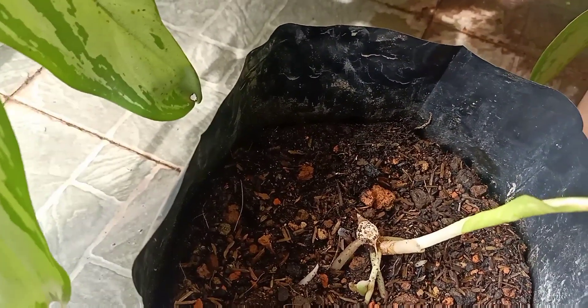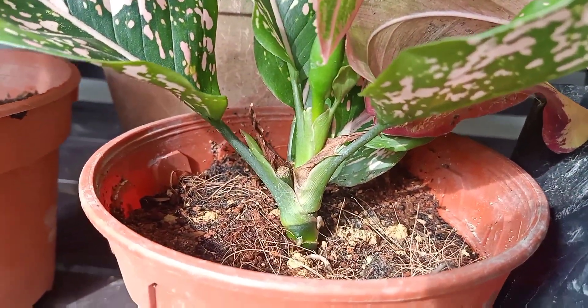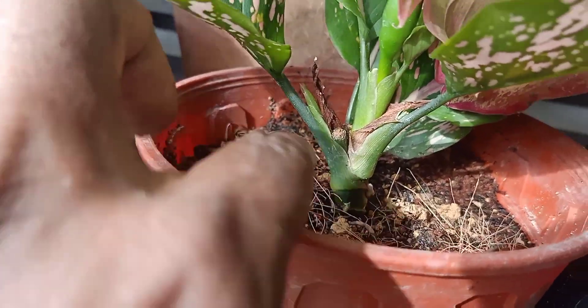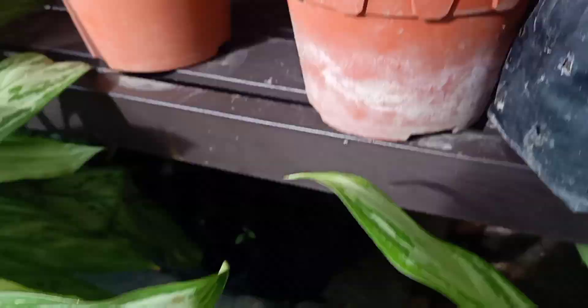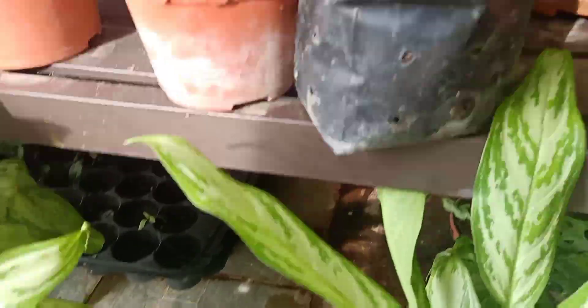If you have a plant with a single stem like this — just a single stem — and you want to make it bushy, you just cut the stem here and leave it. The surrounding of this remaining mother stem will produce a lot of shoots, and it will become a very bushy plant like this one.